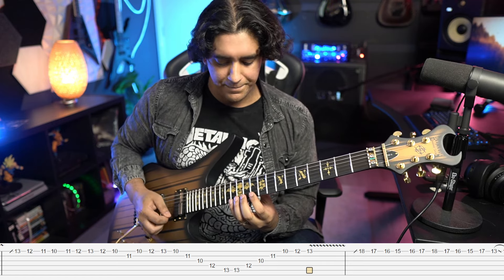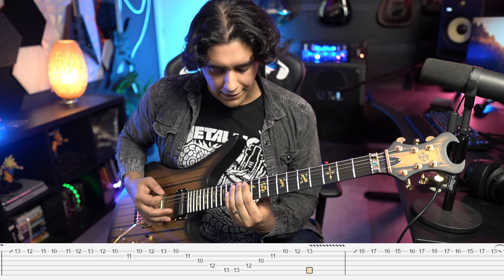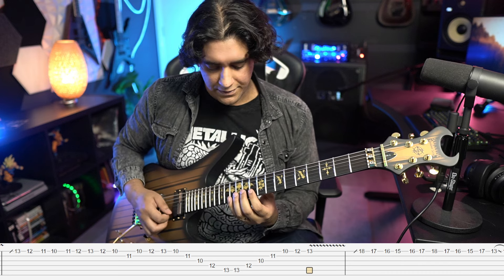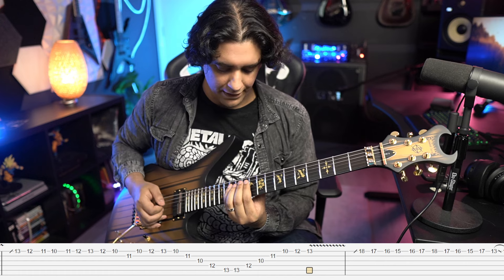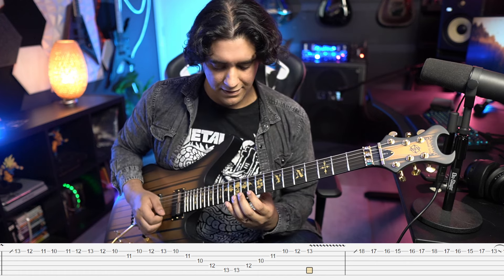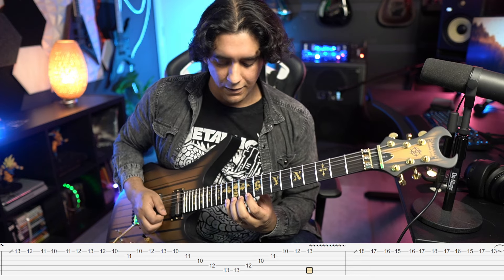Then we go into another sweep. Similar idea — we're going to turn around on the A string and hit that twice. Going from the first to the fifth string it's 13 10 11 10 12 13, and then we go 13 12 10 11 10 backwards, ending on 12 and 13 with vibrato.